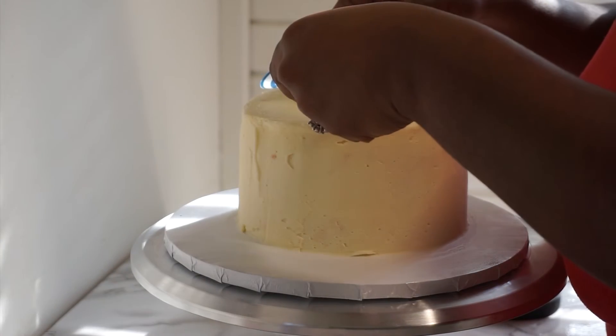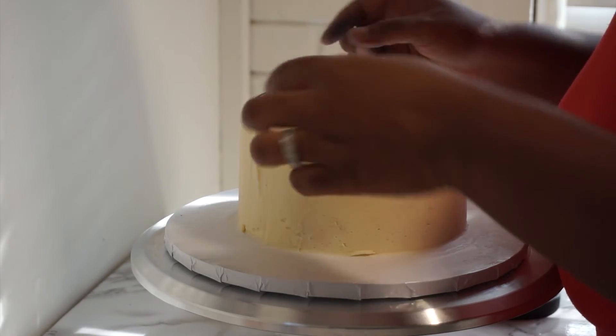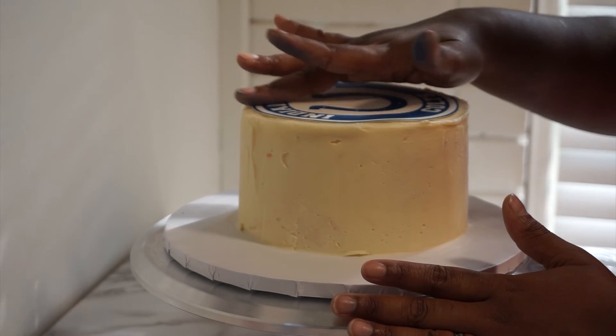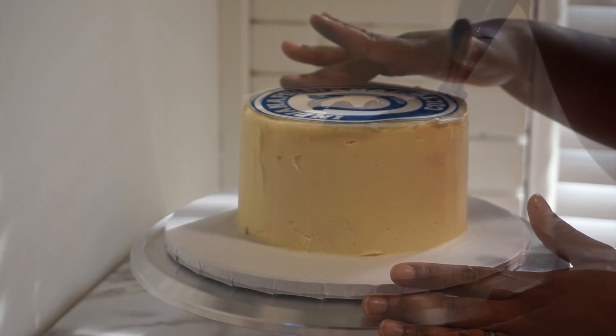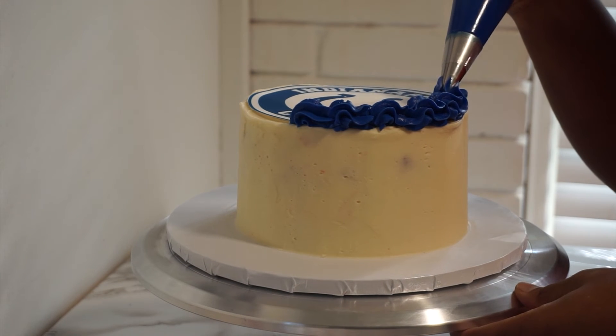As you can see I started with the edible image first and I'm using piping gel. However, if you do not have any piping gel you can use water and it will stick your image just as good. Now we're going to go in with our border on the top first and then we will do our border at the bottom.